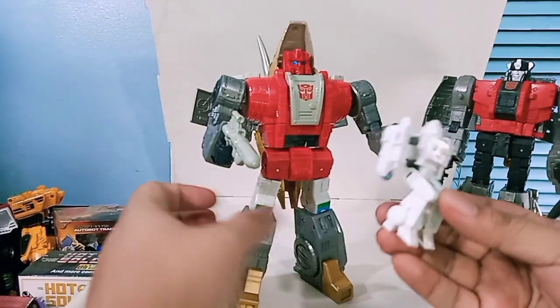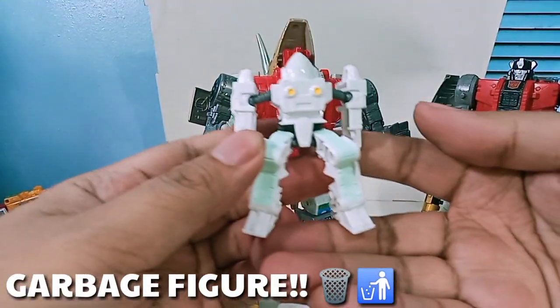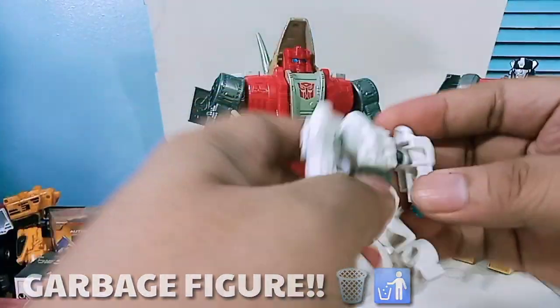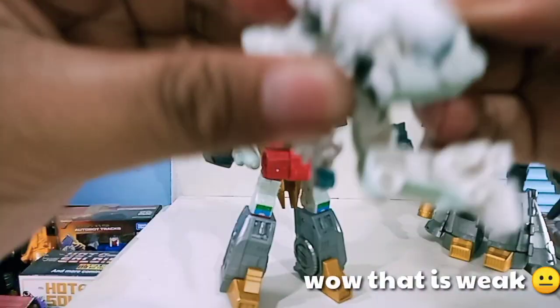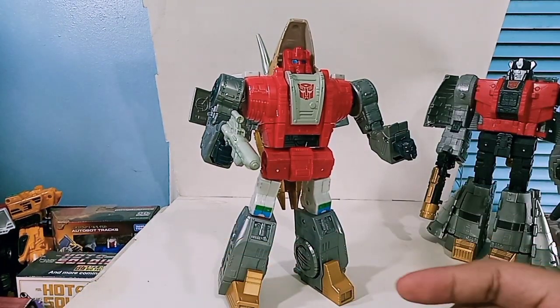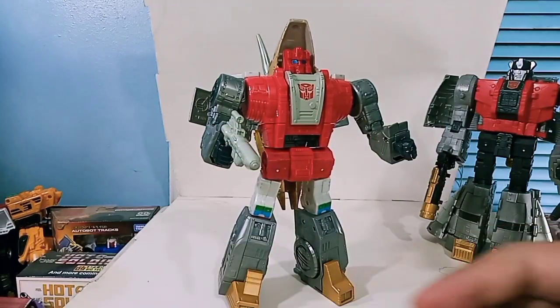The Daniel Witwicky figure, on the other hand, is such a weak figure - it doesn't even have a face or proper articulation. Look at that - it's bent at the knees and you can't even pose it well. That is just weird. I don't know why I would want this - I'd probably put it somewhere but I do not like this at all.